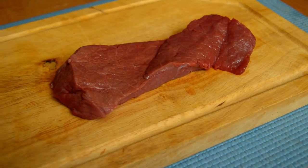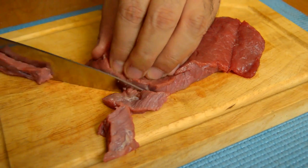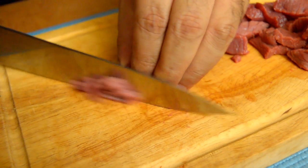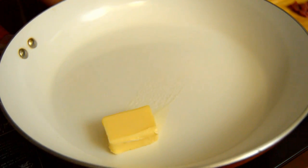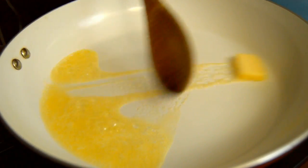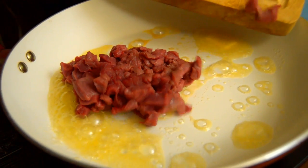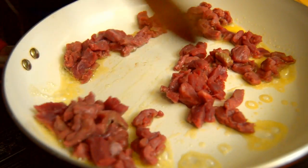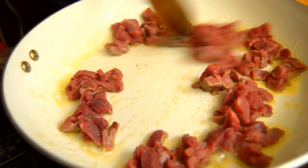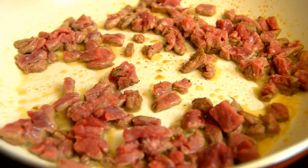It will be very, very, very delicious. I have here beef steak. I'm gonna cut it into small pieces. In a hot pan, we put butter. Add the meat. A touch of salt. Black pepper.